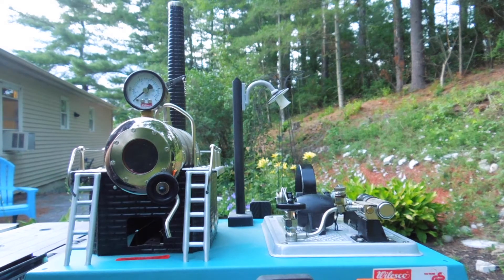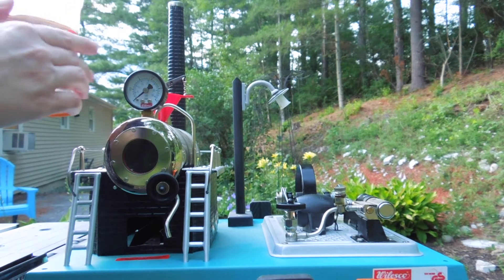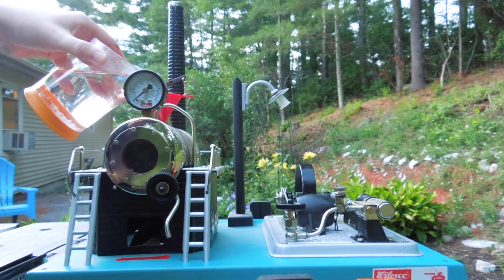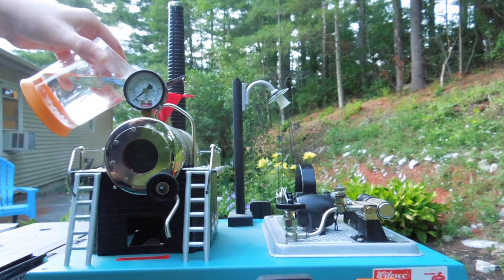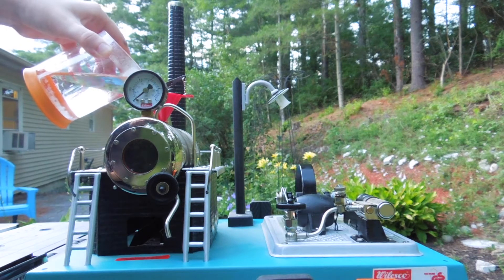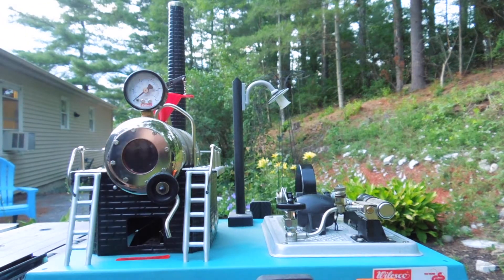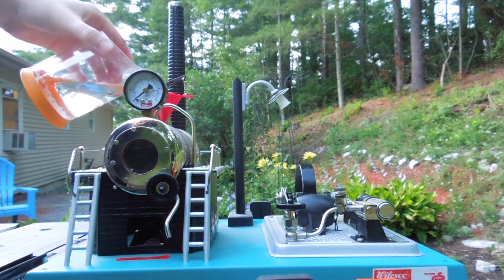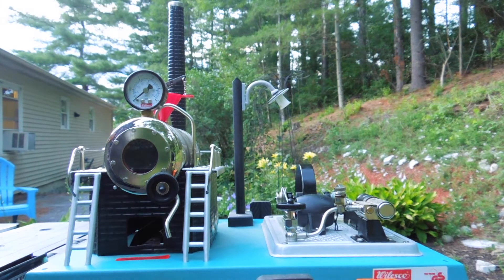I'm going to begin by removing the safety valve and I'm going to pour in some heated water using this little funnel. By preheating the water, it can save us some time — we don't have to wait for the water to heat up. We want enough water so that we can see the water level about halfway up the glass on the front of this steam chamber. We need to make sure it never runs empty. If you let the chamber run empty, it will burn up, like a tea kettle if you let all the water evaporate.